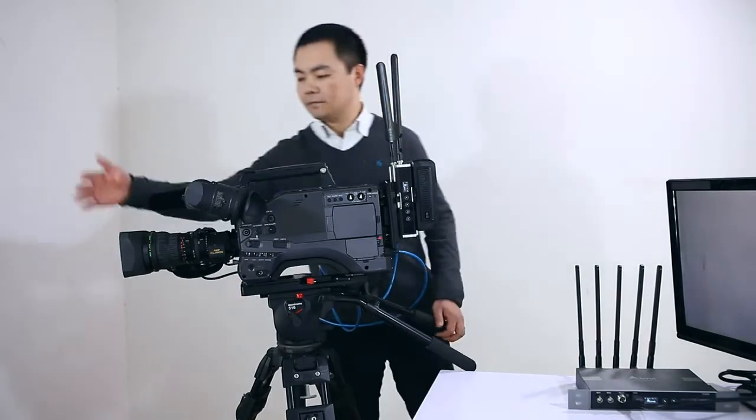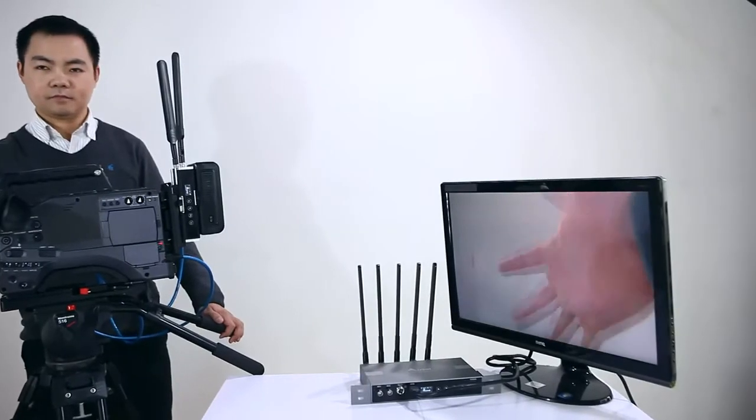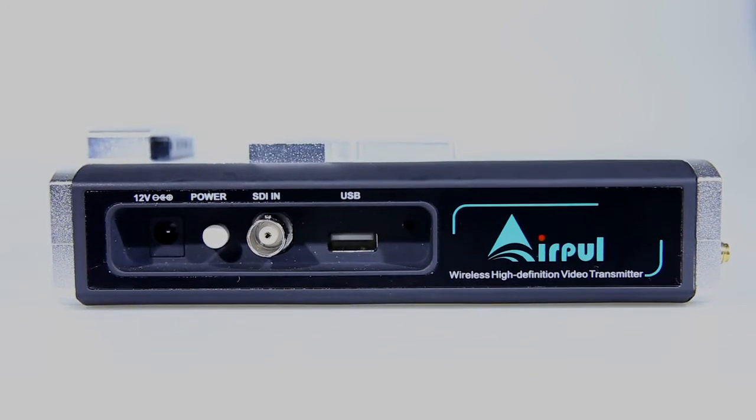Second, there is no latency in this transmission system. Third, we designed a USB port for future software updating.